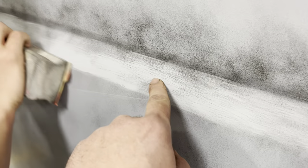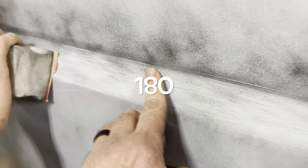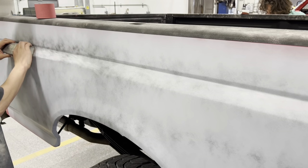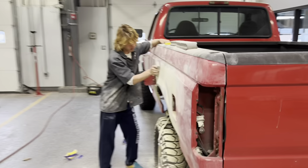These are 80-grit scratches and they're not supposed to be there — it's supposed to be 120. But it's going to be fine because we're going to be re-priming. He's going to be blocking this until all the low spots and scratches right here are gone, so it's going to take a while.